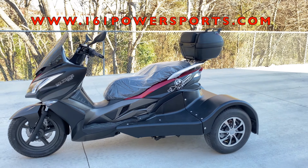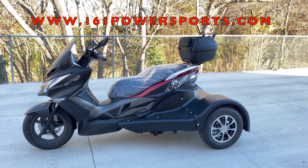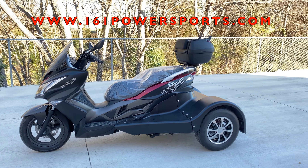Hello guys, we're back with another video. This is Mike, I'm here with Sean as well from 161 Powersports. We're located in Grand Prairie, and today we're bringing you the Ice Bear trike.